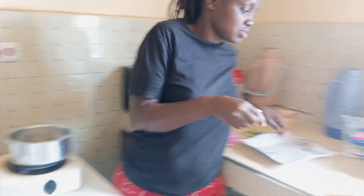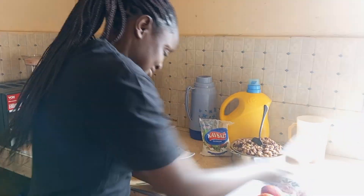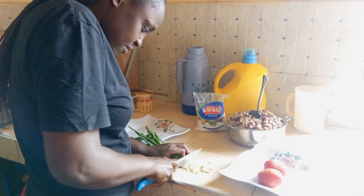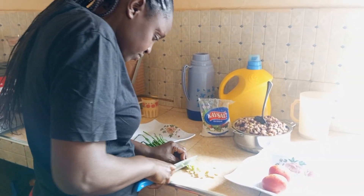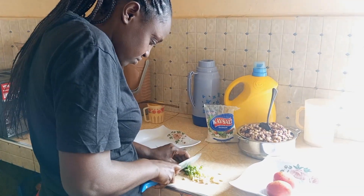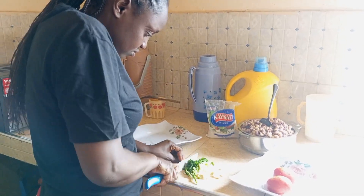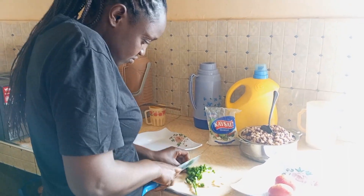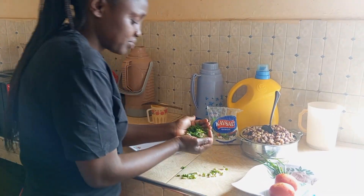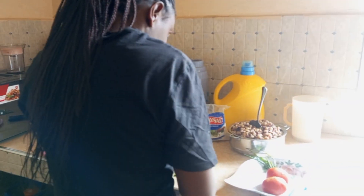So I'll turn to cutting and slicing. We are going to use the spring onions. I will transfer them into the pot.